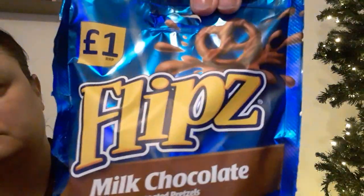It says this is a salted pretzel — pretzels with smooth, sweet, creamy chocolate. So that's what it is. I like the colour blue. They showed up at a pound from my local shop. You can get them in supermarkets and stuff.